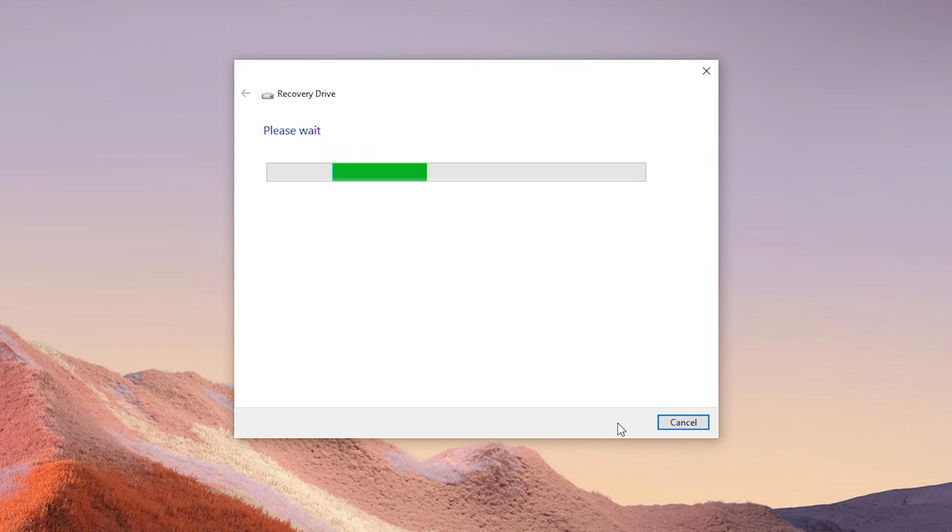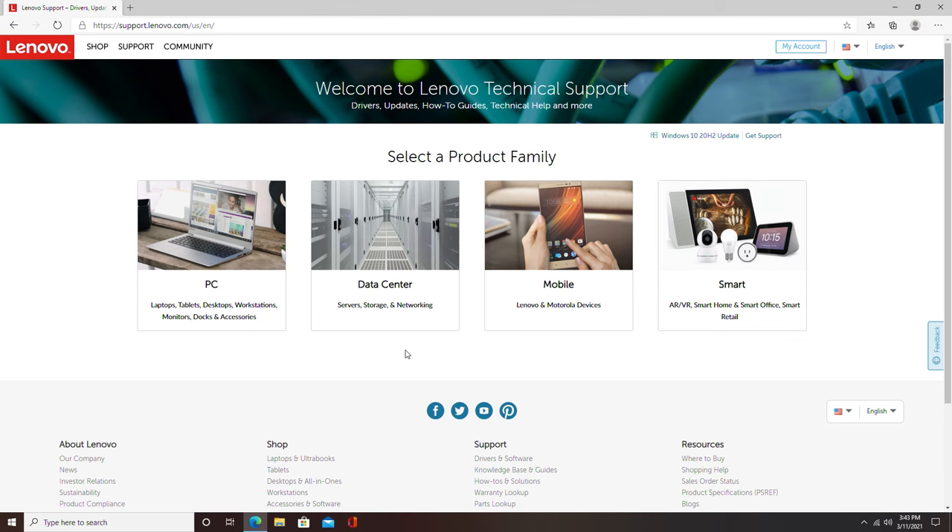If this doesn't work or you're unable to complete this process — say, for example, if your drive won't boot up at all — you can always contact the manufacturer by visiting their website and have recovery media shipped to you.